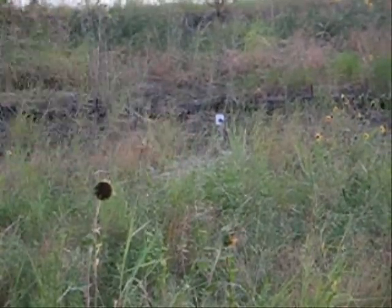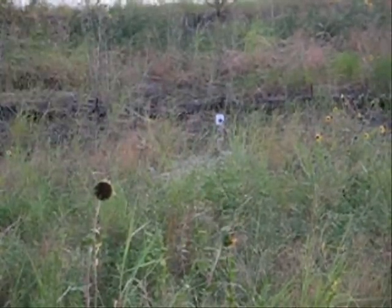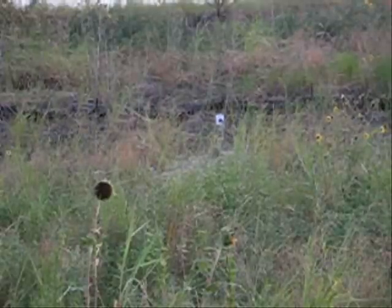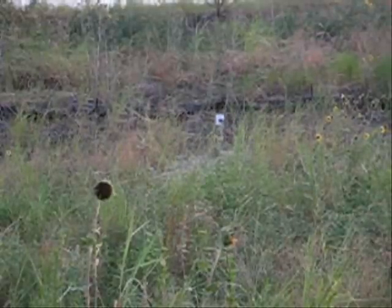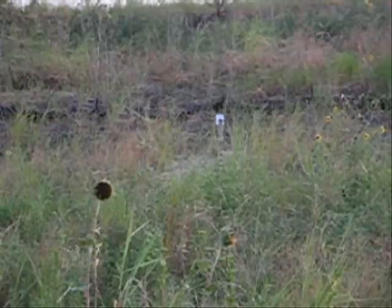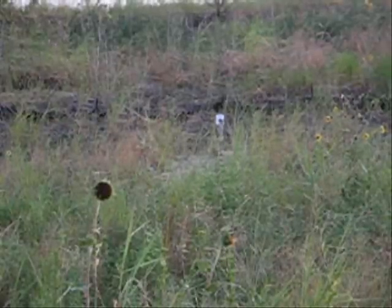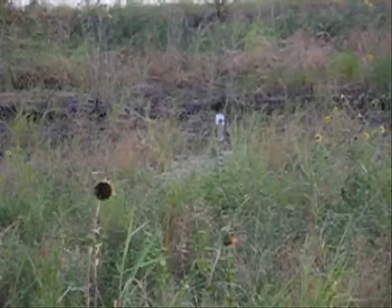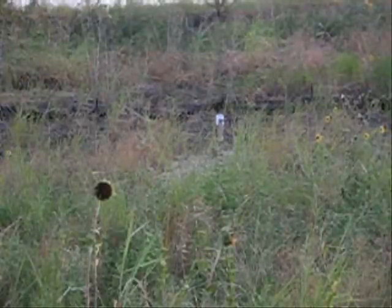Shooting at the target right there, same distance as last time. Alright, let's go see the results.